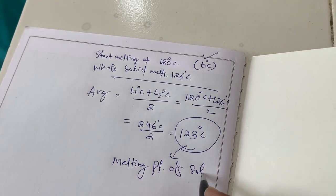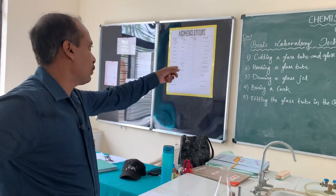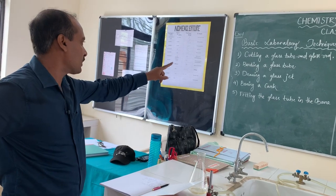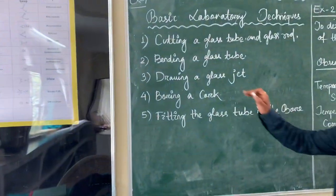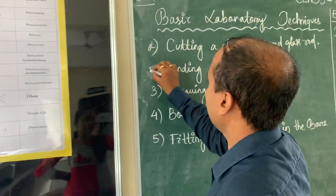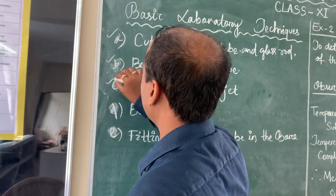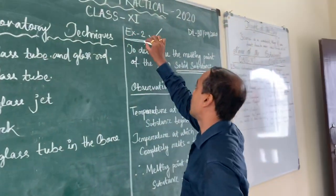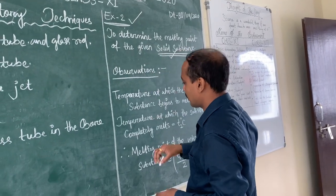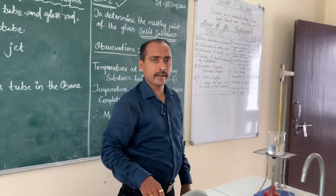So children, write both experiments. Experiment number 1 you write as bit-wise: 1a, 1b, 1c, 1d, 1e. Then experiment number 2, write this one. The procedure has already been shared in the group. Thank you, till then, okay, bye bye, take care.